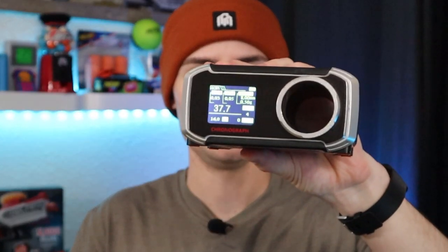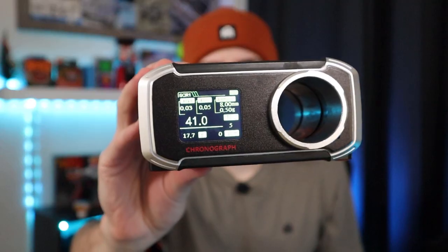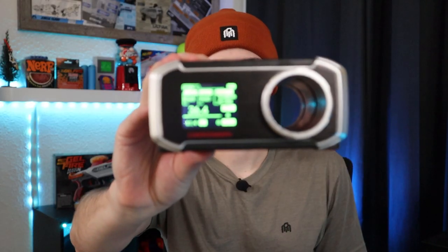And this is the new Nerf Gelfire Legion with the same front adapter. How well does this shoot Rival? The answer is a lot worse. 37.7, 41, 36.4. Well, I'm already disappointed.